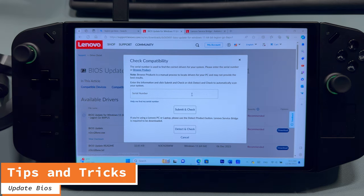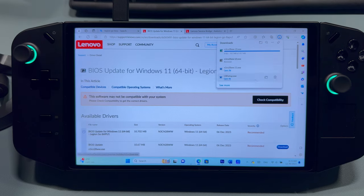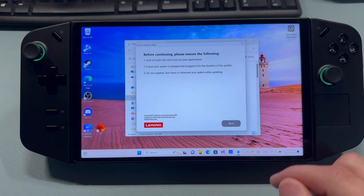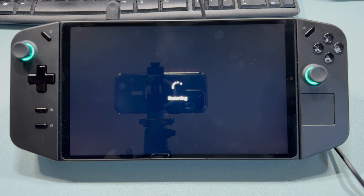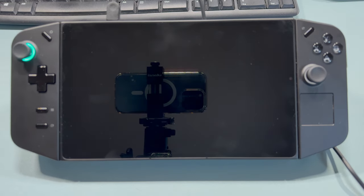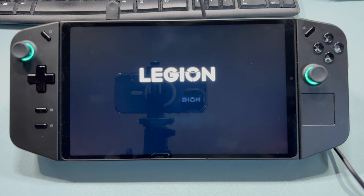Updating the BIOS can help with performance. Go to the Lenovo Legion website — it says enter your serial number, but you don't have to. Just close it and hit the download button again. Extract it and follow the prompts. Make sure you plug in power because it's going to require that. It's going to do some updating, restart, and do some more updating. After it hits 100%, you're going to see a black screen for about two to three minutes — don't worry, it doesn't mean your system is bricked. After that, the Legion symbol will come back up and you'll boot back into Windows.